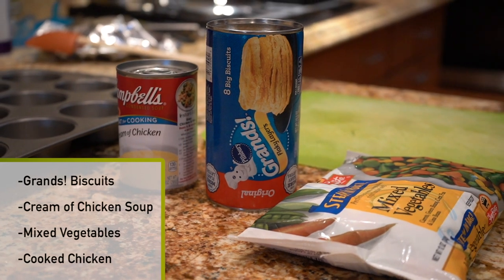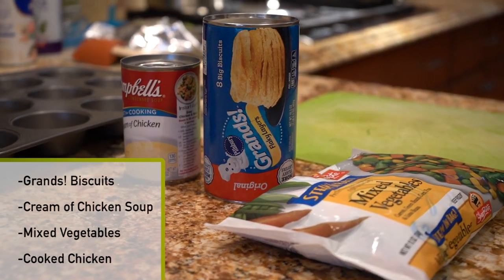Here I have the ingredients. We have some Grand's Biscuits, some cream of chicken soup, mixed vegetables, and then we have some cooked chicken.